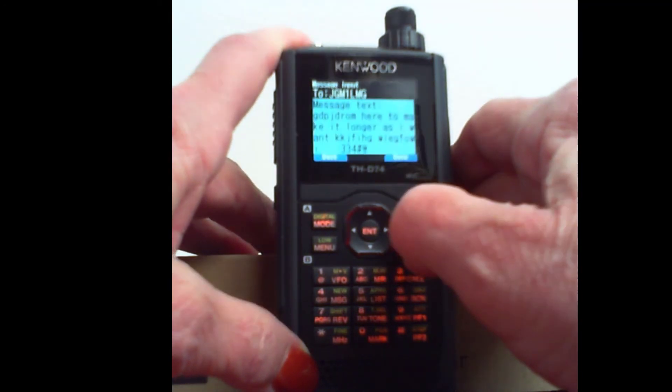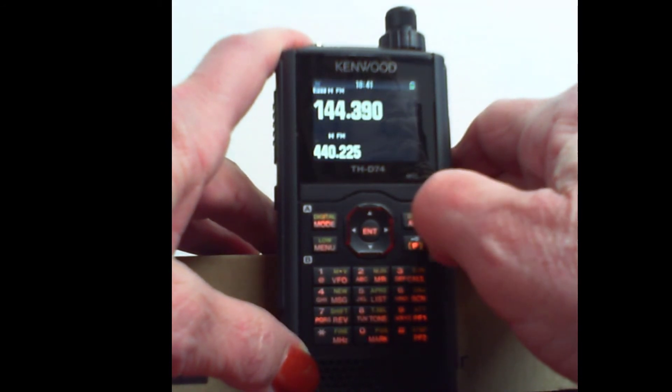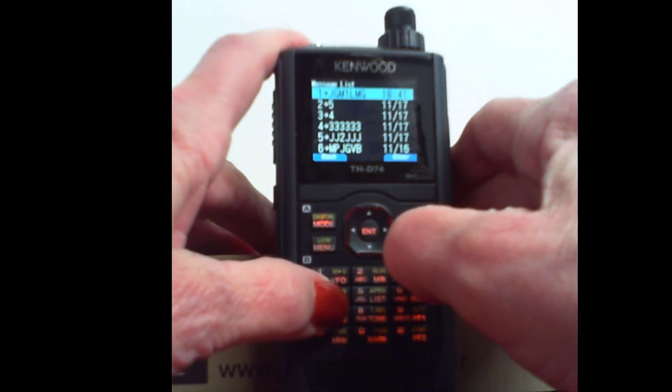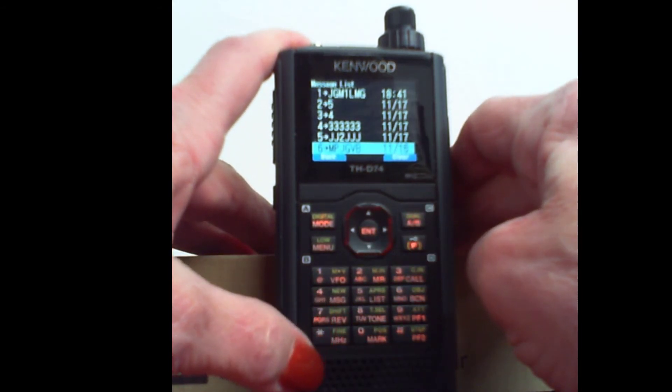So then I press enter for it to save that, and then send. Now, when I go back to message, I have a new one. This number six wasn't there a minute ago.